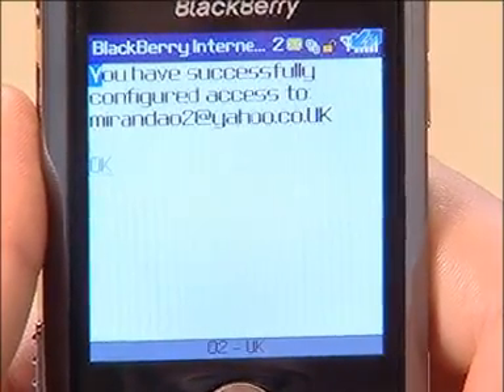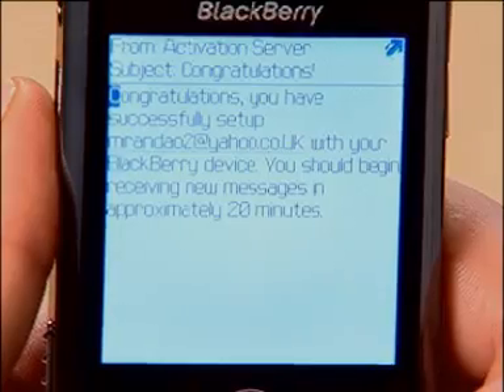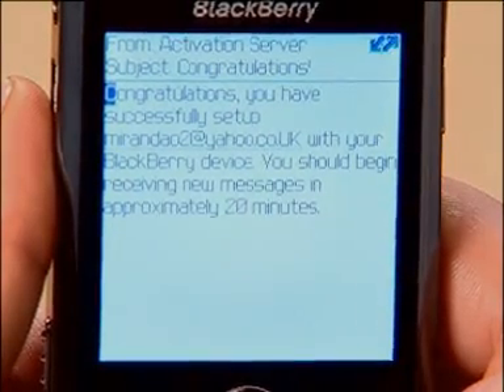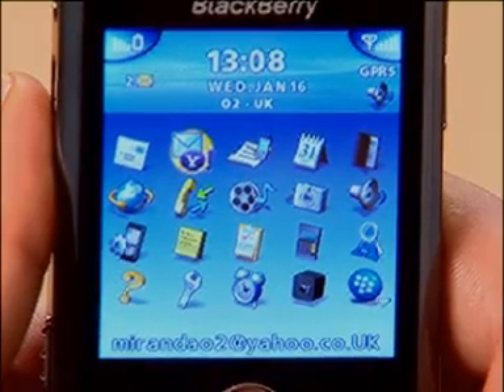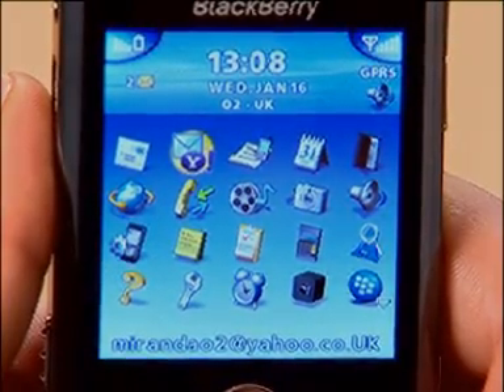And that's it. For most email accounts like Google Gmail and Yahoo Mail, this is all you need to do. You're sent an email confirming your settings are activated successfully and an icon is added to the home screen. So if you decide to register other email accounts, you can separate them out. Emails will now be automatically delivered to your BlackBerry Pearl along with any attachments.